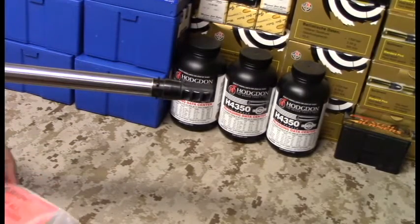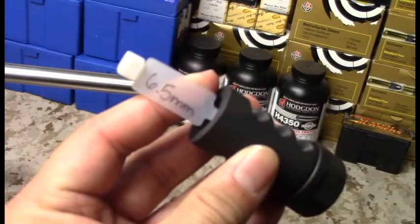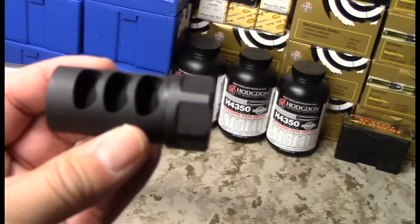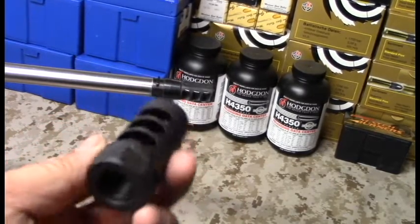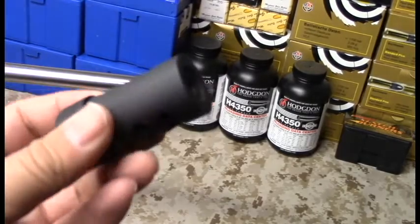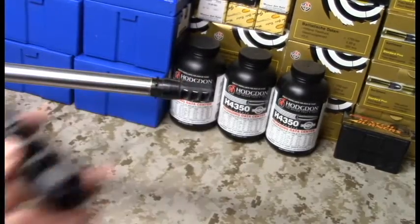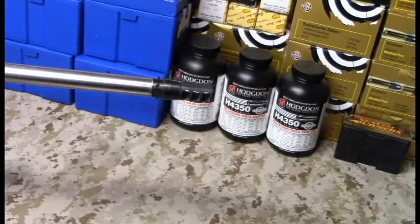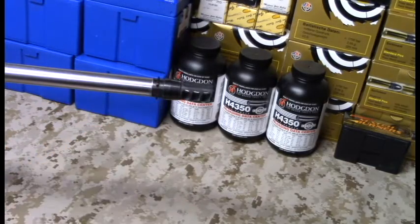Here it is — not much in the packaging, just the brake. It's 6.5 millimeter because I'm shooting a 6.5x47, which is a 0.264 diameter projectile. This brake works for pretty much 6.5 Creedmoor, 260 Remington, 6.5x47 Lapua, and probably 6mm as well. The thread pitch is 5/8x24, which is a very common thread pitch for 308, 6.5 Creedmoor, etc. Make sure you get the right thread pitch depending on what your gunsmith does with your rifle.